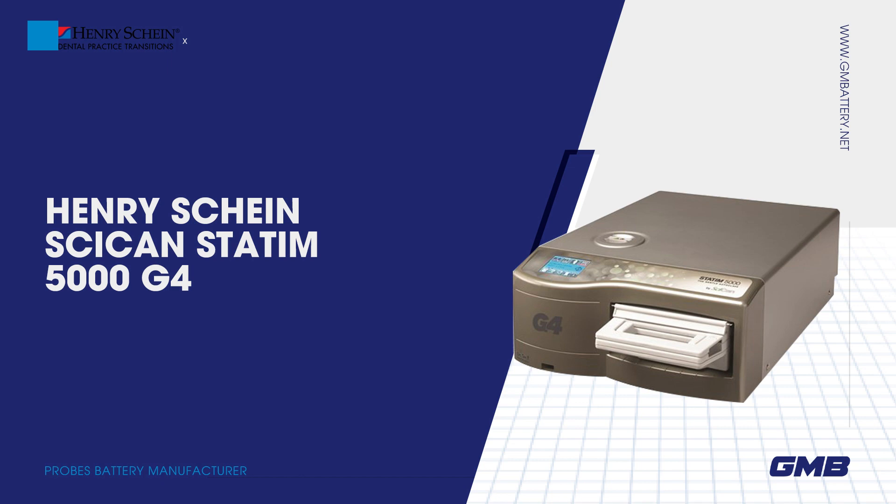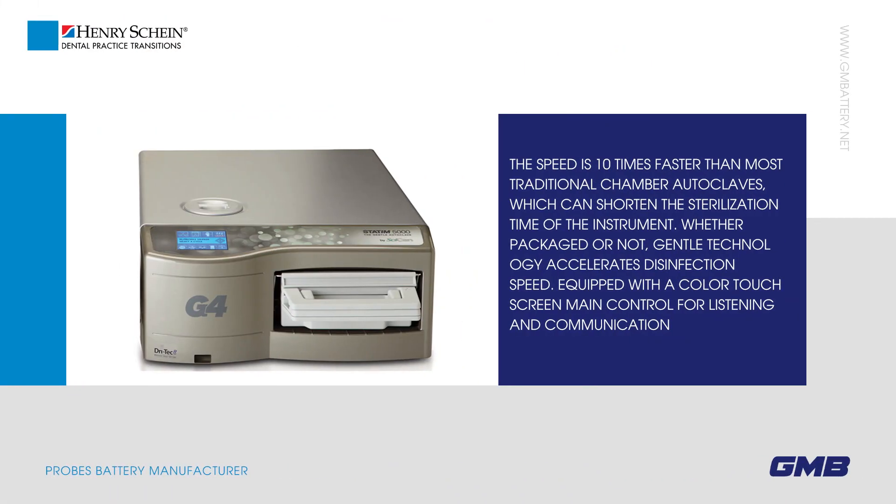Henry Schein / Scican Statim 5000 G4 — the speed is 10 times faster than most traditional chamber autoclaves, which can shorten the sterilization time of the instrument whether packaged or not. The gentle technology accelerates disinfection speed.